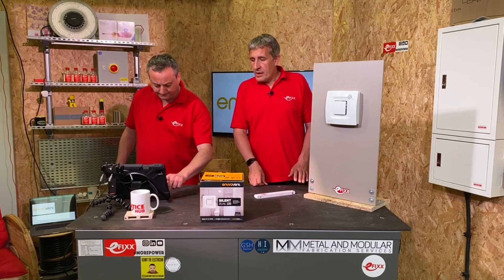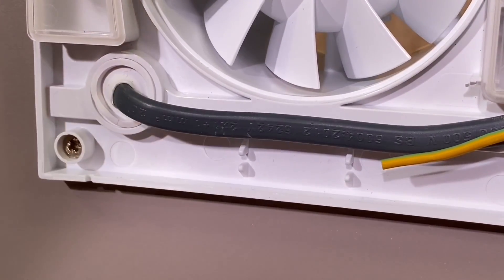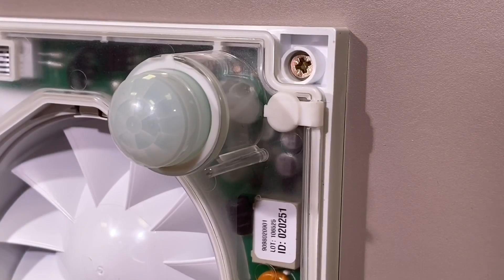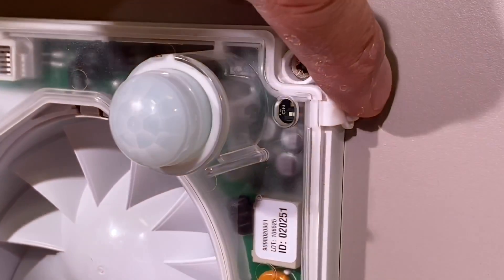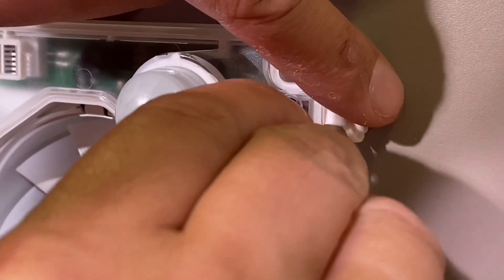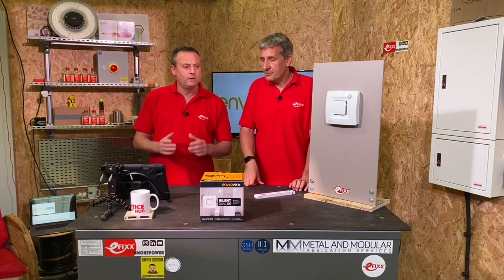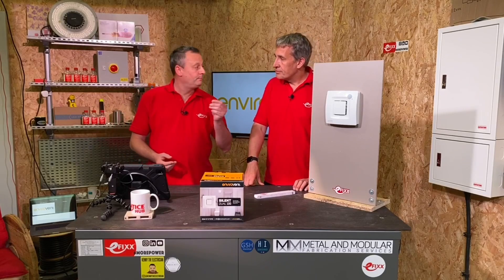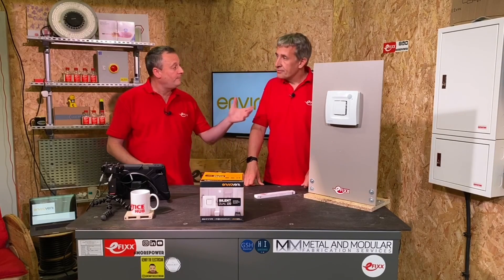Let's look at the dip switches. There are only two of them — unlike a lot of fans with masses of dip switches. This one comes with a little tea stirrer to access them. You flip back a small cover, and the electronics are under a secondary sealed unit so moisture doesn't get into the electronics. You flip the dip switch to the required setting — one switches between 2 and 15 minutes, and one switches between intermittent and continuous mode operation. It's fully explained in the instructions.